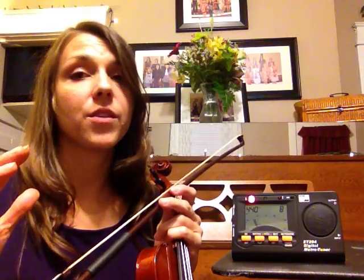Now if you have a string that's really out of tune, you're going to have to use those big guns — the pegs. Again, this doesn't have to be scary, and I will show you in my next post how to use the pegs to tune your violin successfully. Now you have a great day and keep on violining. Bye!